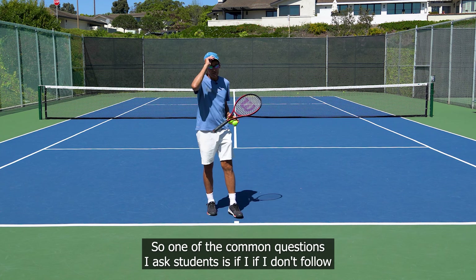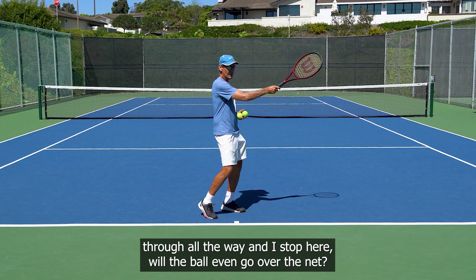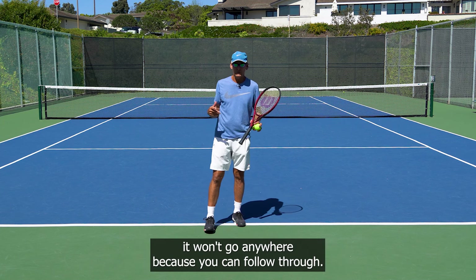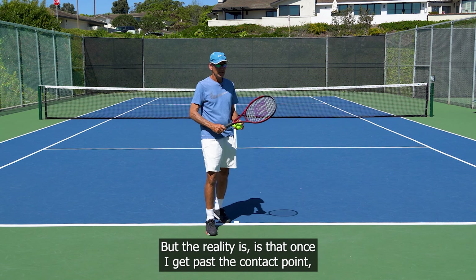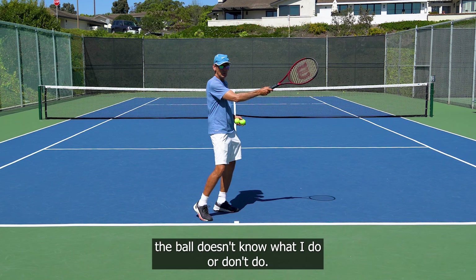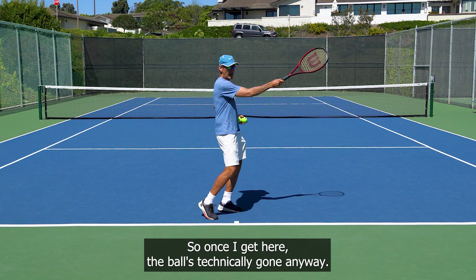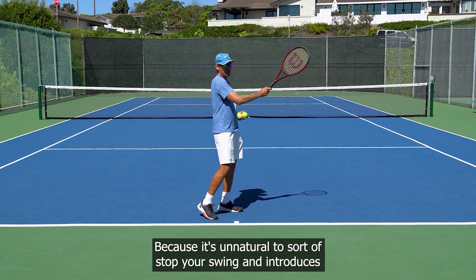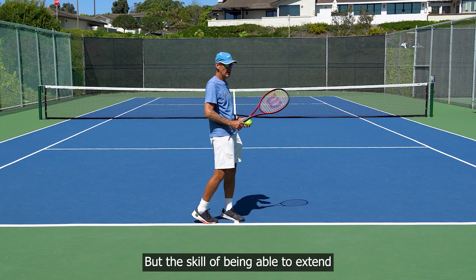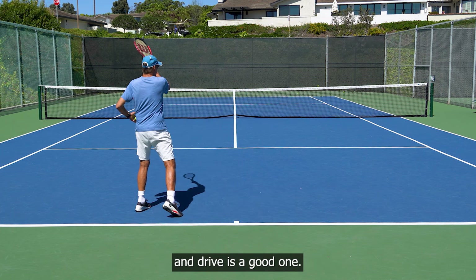One of the common questions I ask students is: if I don't follow through all the way and I stop here, will the ball even go over the net? Often my students will say no, because you didn't follow through. But the reality is that once I get past the contact point, the ball doesn't know what I do or don't do — it's technically gone anyway. We don't stop there because it's unnatural and introduces tension, but the skill of being able to extend and drive is a good one — look how far the racket went.